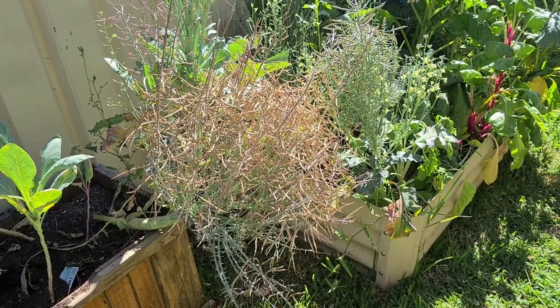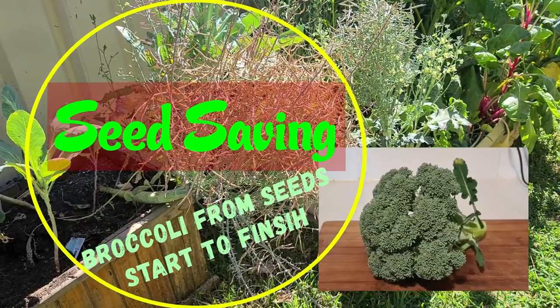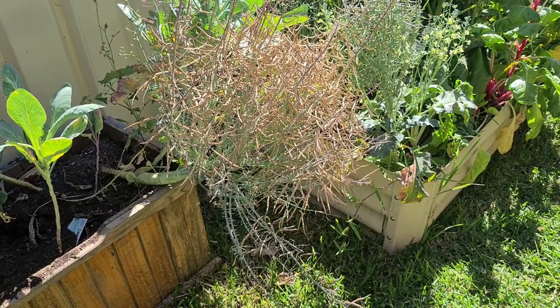Welcome to Homegrown Aussie Veg. This is a brassica plant, a broccoli, which was purposely let go to seed. And today I'm going to show you how to harvest seed.